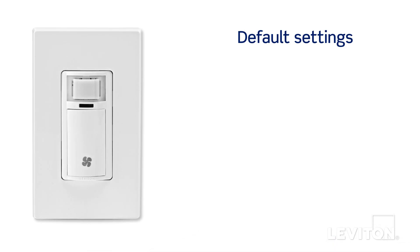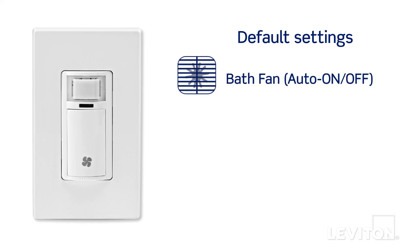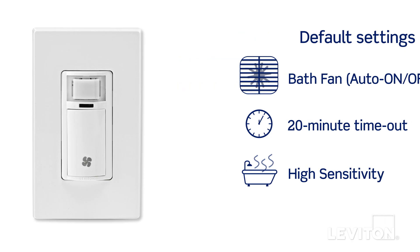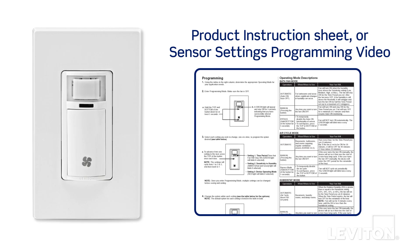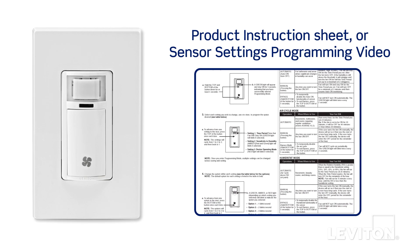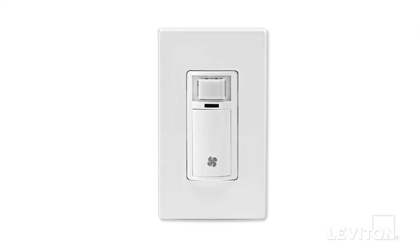The default settings for the humidity sensor are bath fan, auto on/off, 20-minute timeout, and high sensitivity. If you want to change one of the settings, please refer to the product instruction sheet or the humidity sensor settings programming video for detailed instruction. Your Leviton Decora humidity sensor is now ready for use.